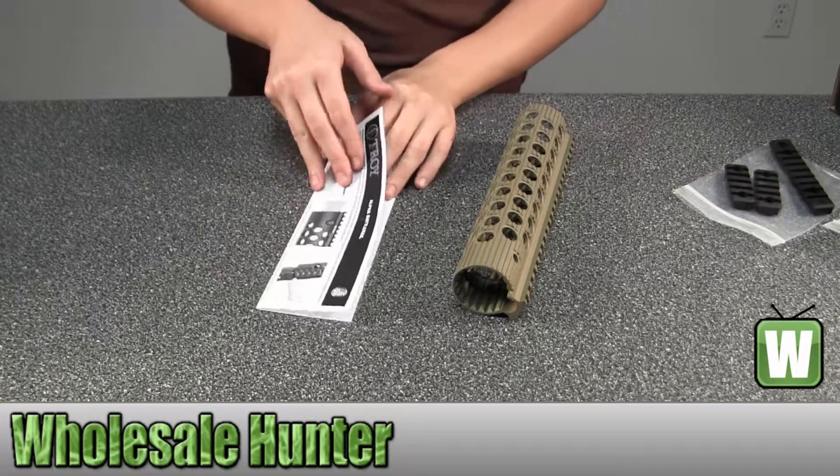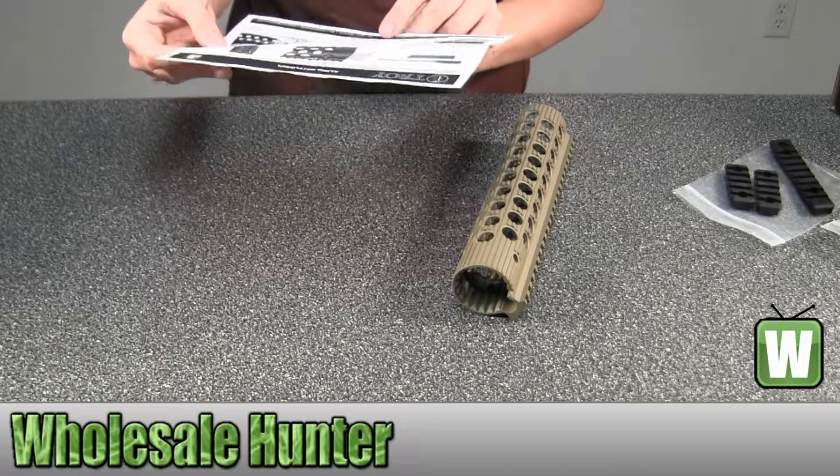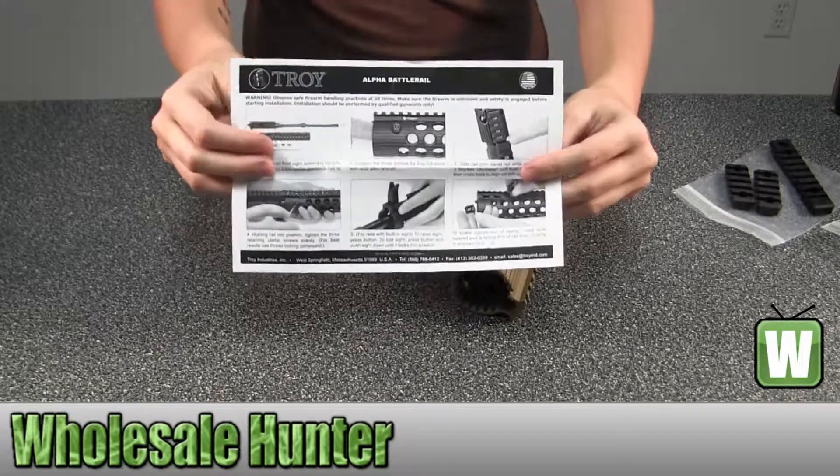This will be information on your Alpha Battle Rail. It's got your instructions — it kind of gives you a few hints on what to do to assemble the product.